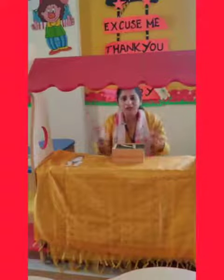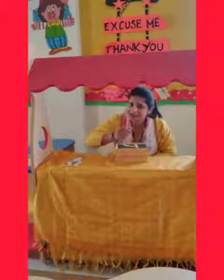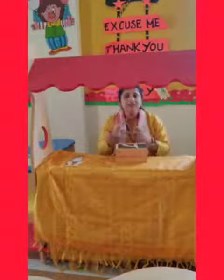You have to use your hands. You hold the object with your hands, you hold your pencil with your hands, you hold your crayon with your hands — fingers.